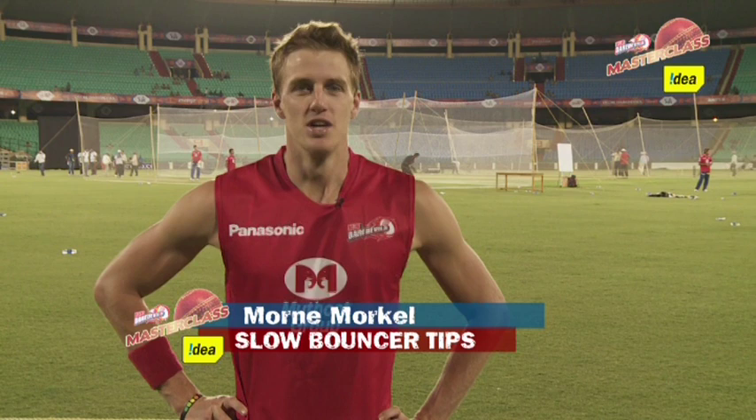Hi guys, I'm Mornay Morkul from Delhi Daredevils, and welcome to a tip from me that might help you with your game in the future. Today I want to discuss the slow ball bouncer.